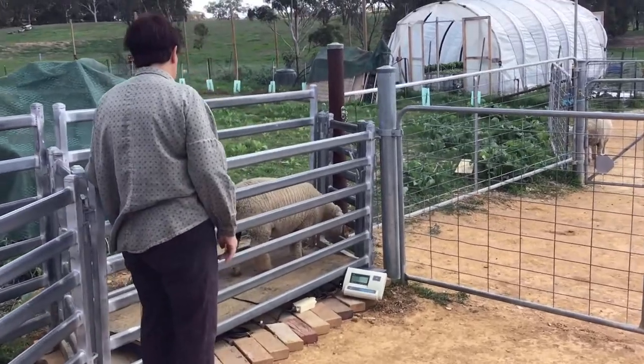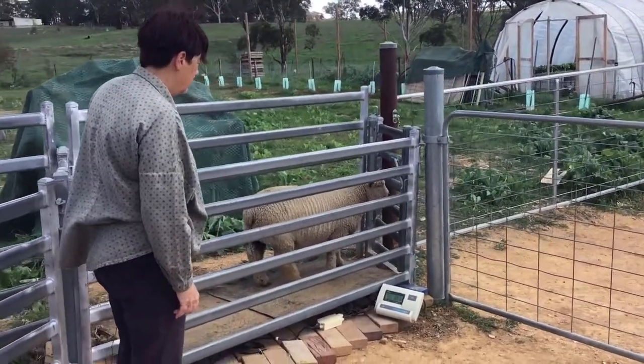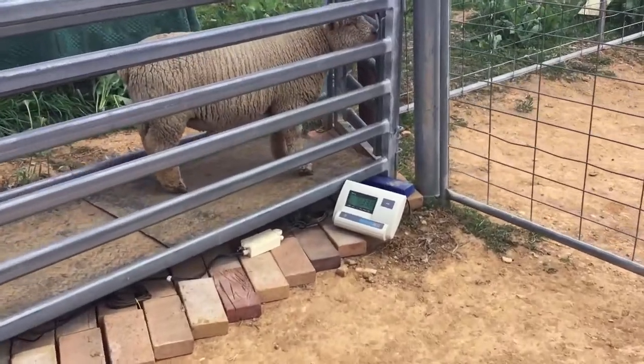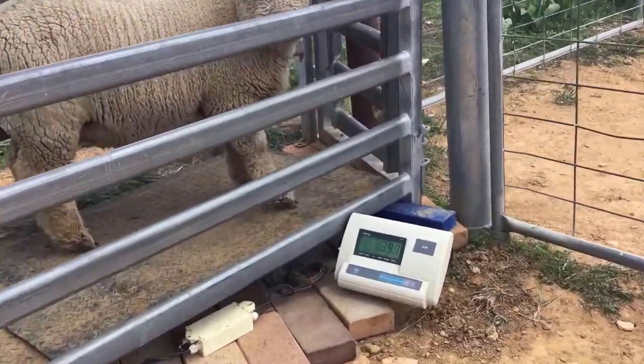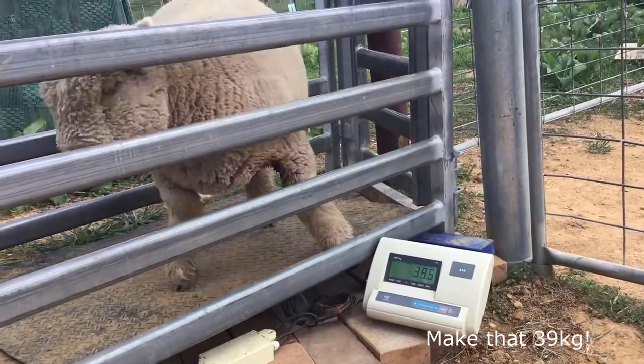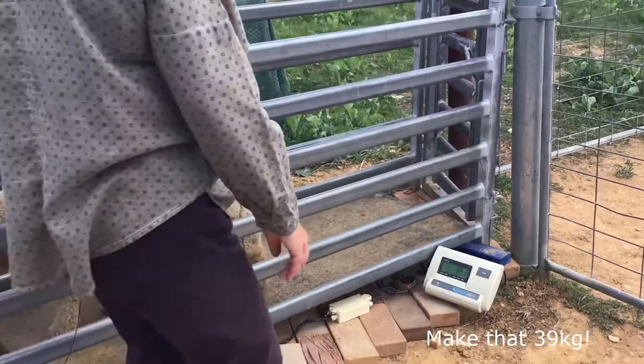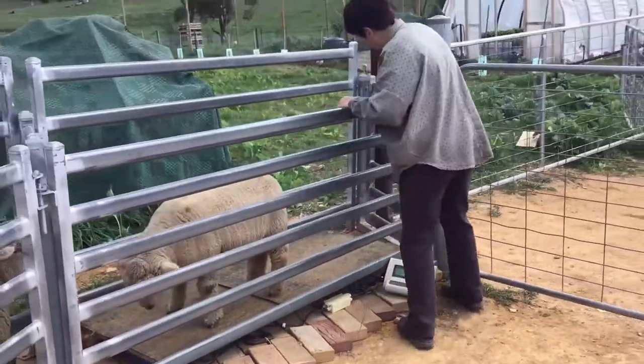Okay, make sure he's standing right. I get 36.8 — maybe 36.5. He's moving around a bit.